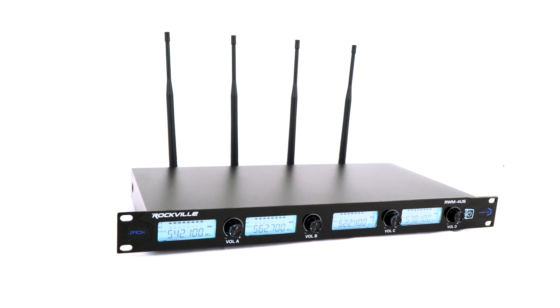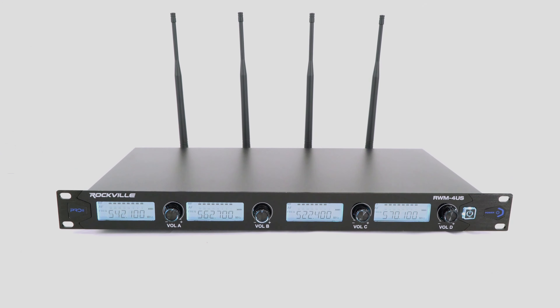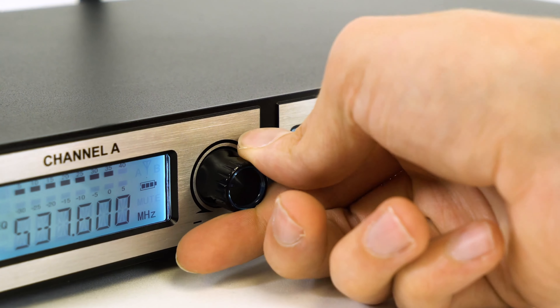The receivers are beautifully housed in a 1U rugged metal case that has either three or four brightly lit blue LCD displays that show you frequency, signal strength, battery life, and audio level of each channel. On the sides of each display are independent volume controls for each microphone.